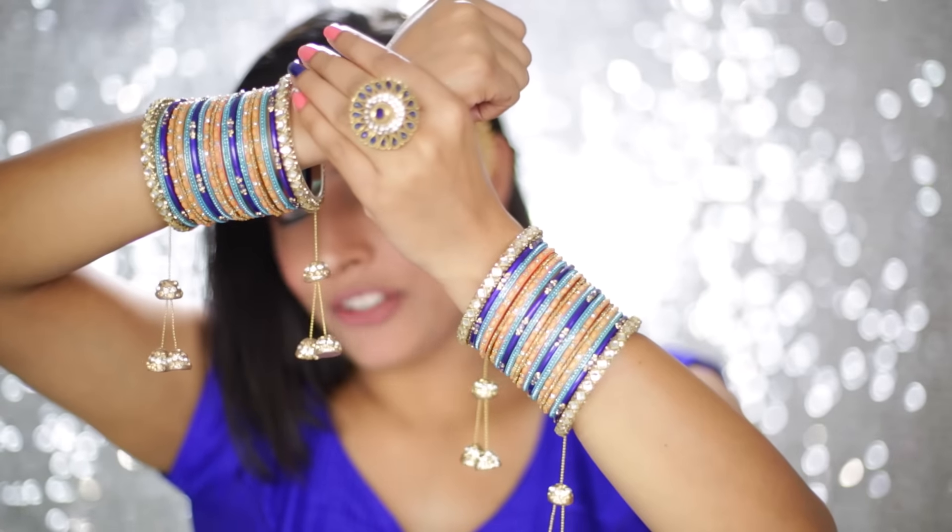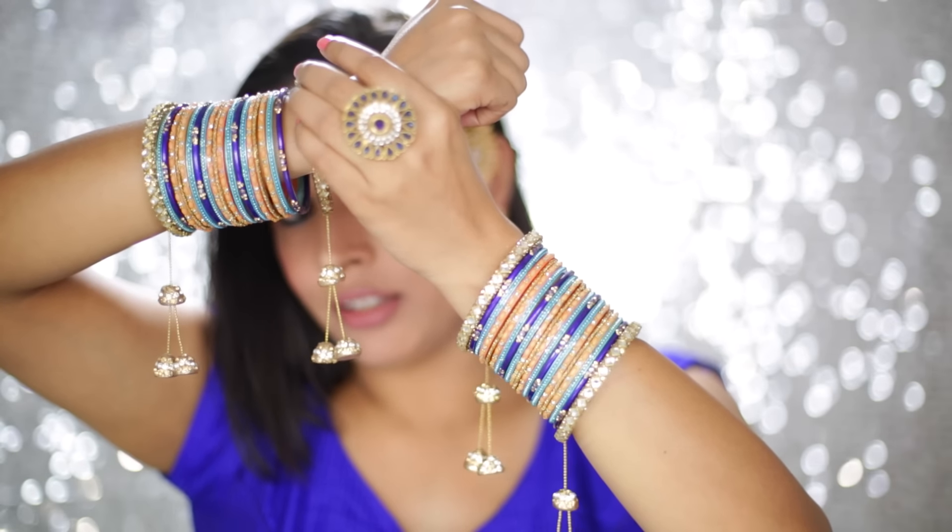I am wearing matching bangles with my outfit — Kundan Latkan Kangals.